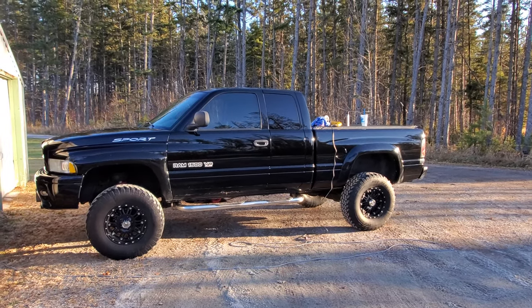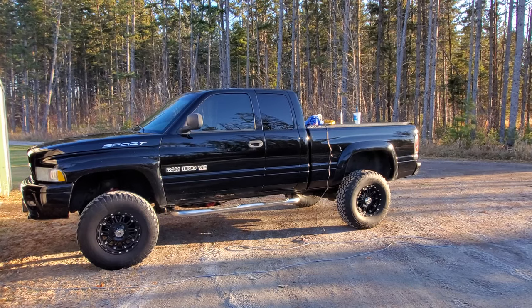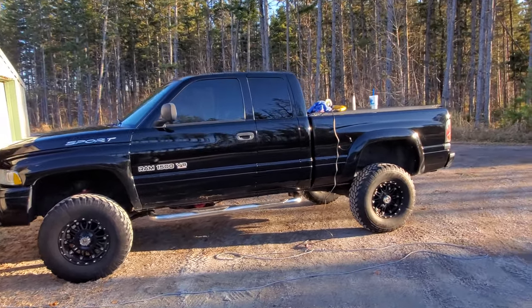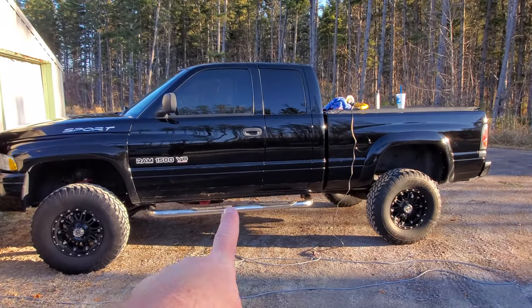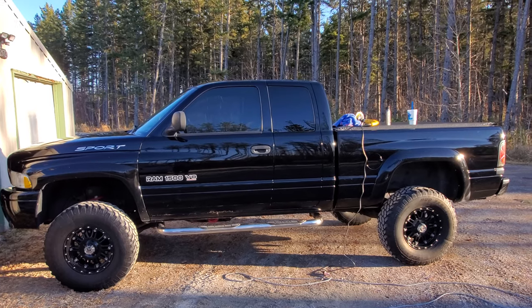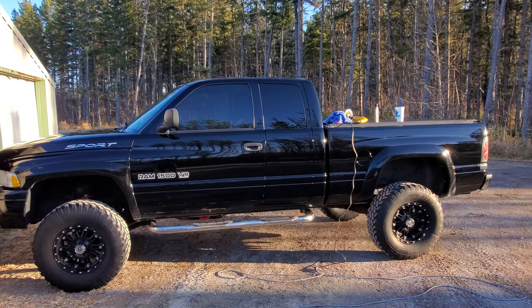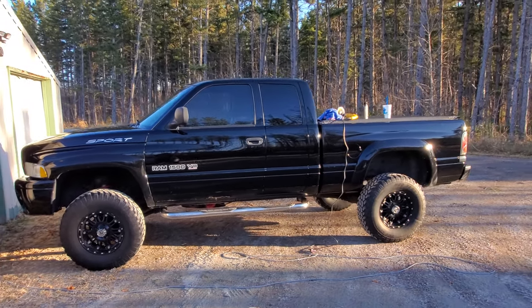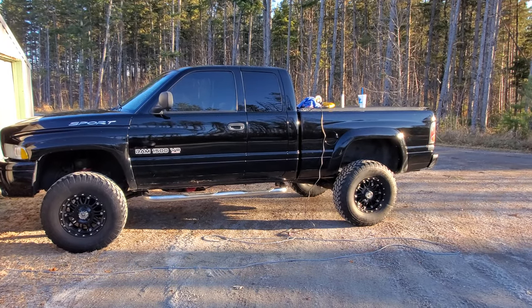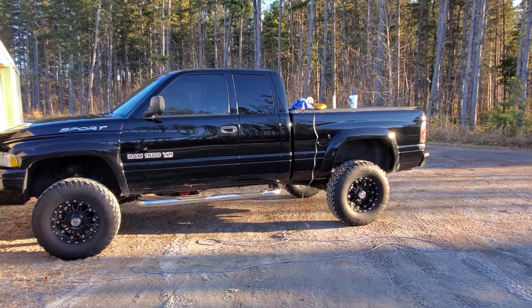Hey there everybody, welcome to the channel. Just trying to get the truck ready for winter, get a coat of wax put on it. Got home, finally had time to do it. I got a little bit of rust at the bottom there — I'll get that taken care of after a while. Kind of got to do some traveling again for about the next month and a half, so I'll try and upload videos when I can.